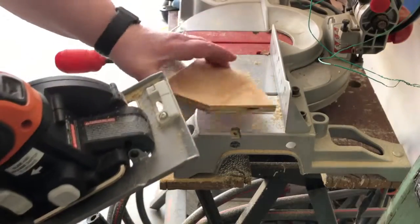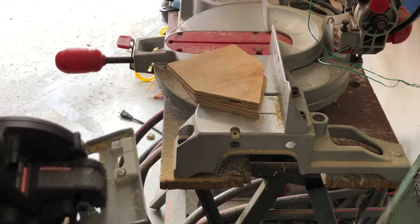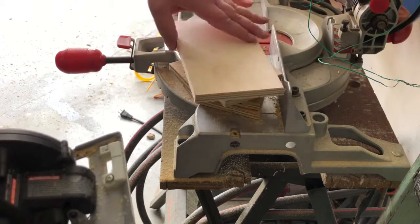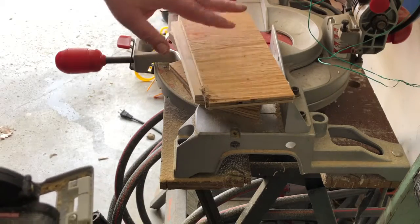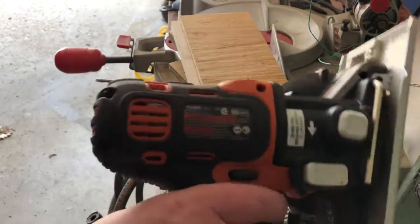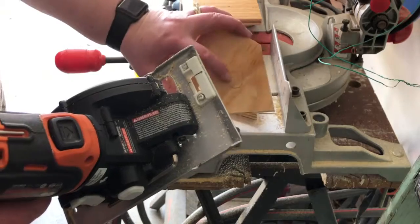I've got everything cut: front, back, side, side, bottom, top, top — and I've got another top over here. Now I'm going to swap out the attachment and see if I can get a hole saw on this too so we can cut that little entry hole out.